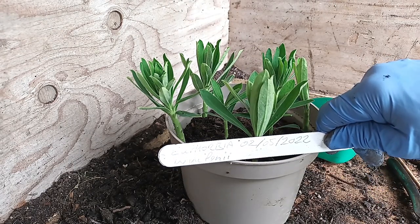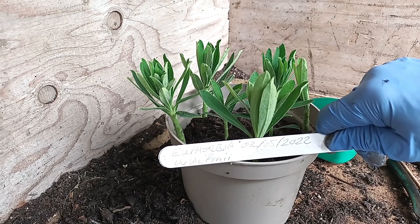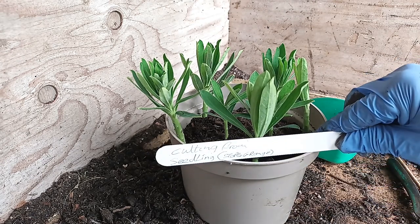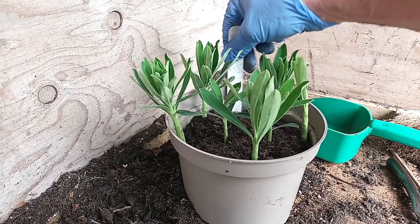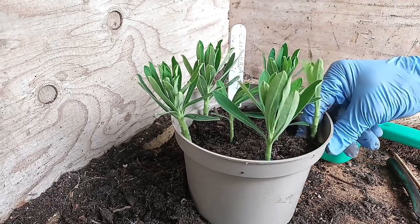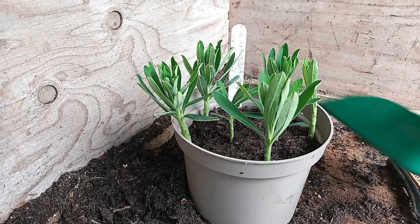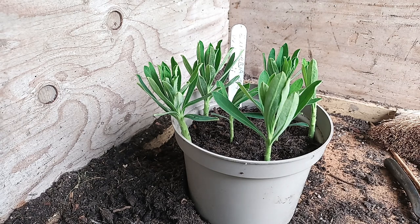Euphorbia Wolfenii, the date — very important. The next one I shall be taking will be one called Black Pearl. Next to the Wolfenii I would simply write 'Black Pearl' so I know what type it is — it wouldn't require any information on the back. Don't ever think you can get away without this, because you won't. Sometimes I even put two labels in because pigeons tend to take them out. This will now be watered in well and stood outside the greenhouse where it's more shady. Within six weeks that should be producing roots, at which point I will pot them on.